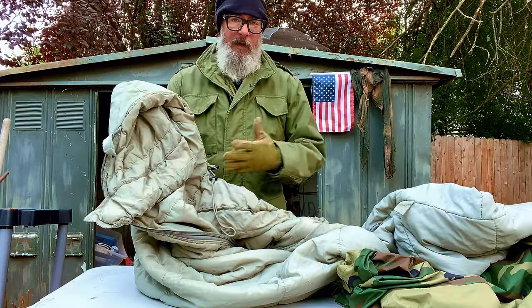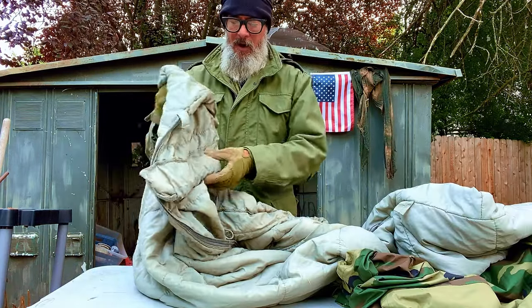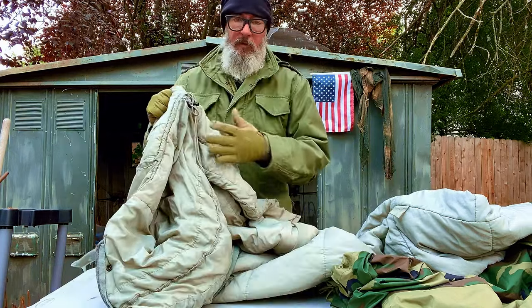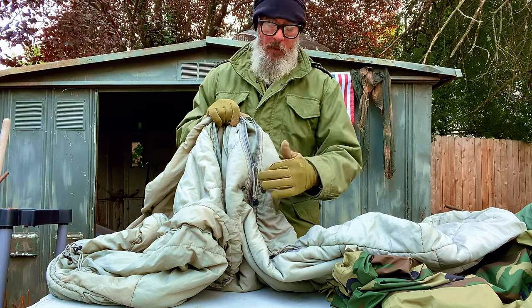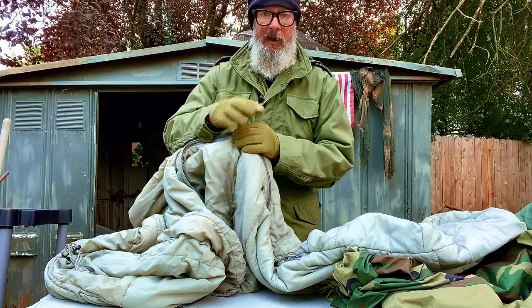Next up, we've got the intermediate bag. It's rated down to negative 10 on its own. What I love about this are these baffles that are sewn in around your neck, so you basically cocoon yourself in there — trapping all that warm air inside. It's got the drawstrings up top around the hood so you can cinch those down and squish yourself in there. Again, we've got the heavy-duty YKK zippers, making it easy to pull and get in and out of.